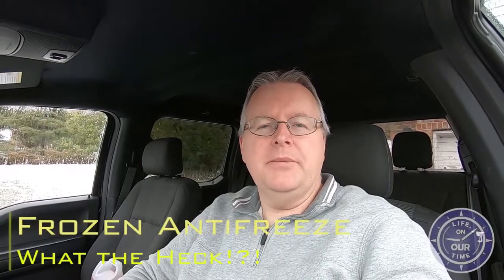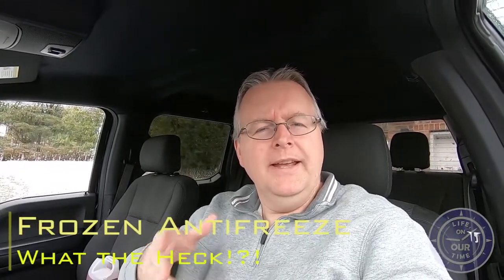I have frozen antifreeze in my trailer. Now think about that — antifreeze, and it's frozen. Should I be concerned about this? Stick around and you'll get that answer.